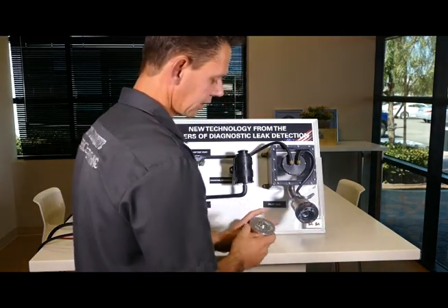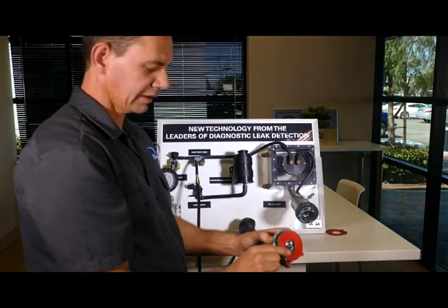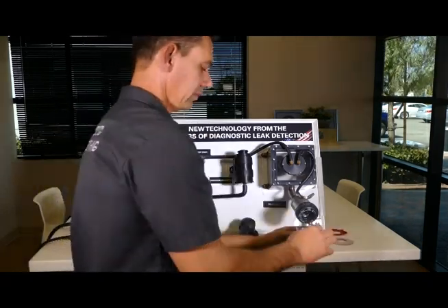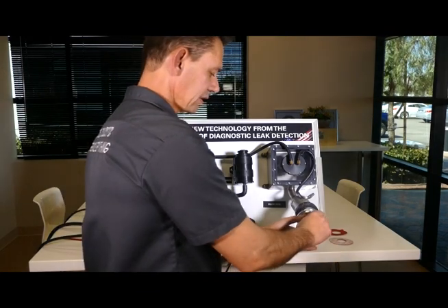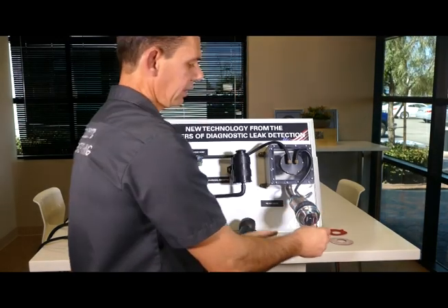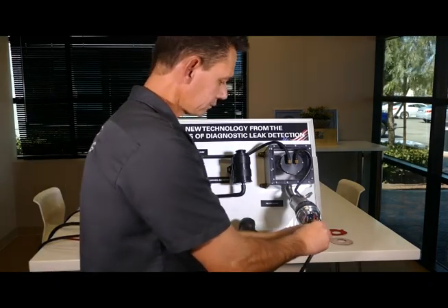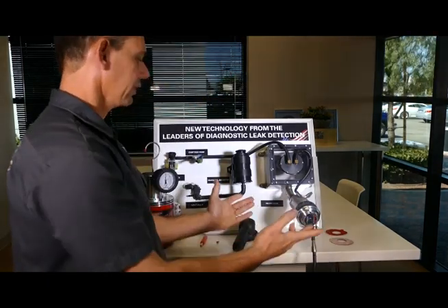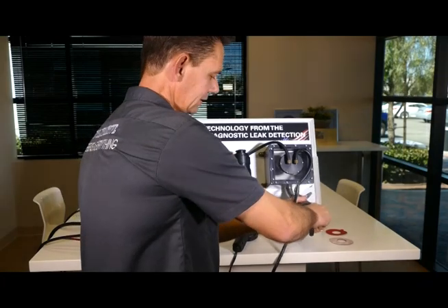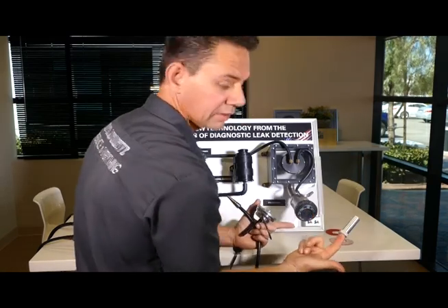Make sure the fuel neck is clean. The tool has double-sided tape — you stick one piece on this portion of the tool, peel off the outer layer, then center it on the cap, press it on, and that'll hold it. Now you're able to hook up your smoke machine right through the pass-through port and you're ready to inject smoke. When you're done and have found and repaired your leak, just give it a little twist and pull it off — and don't forget the adapter tool inside.